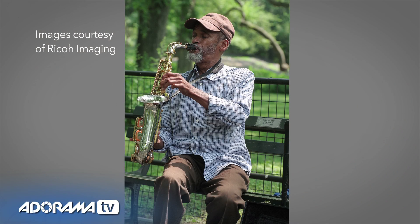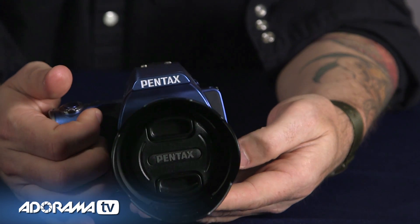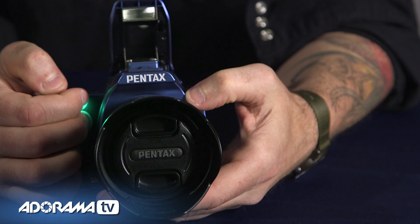Also, the vibration reduction — or shake reduction — in this camera is in the body. That means you can use all of Pentax's lenses, but if you want to get a vintage lens for a certain look, you can put it on here and you're going to have that modern shake reduction in your camera without using a modern lens.